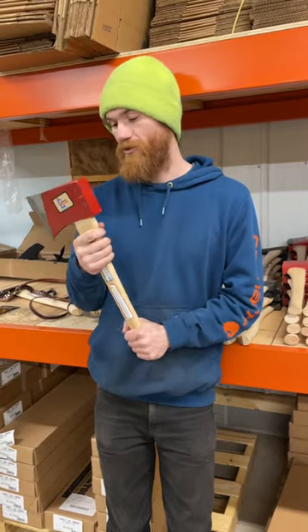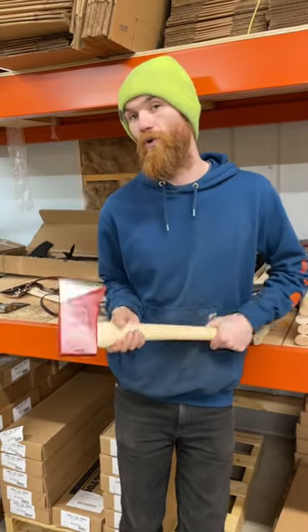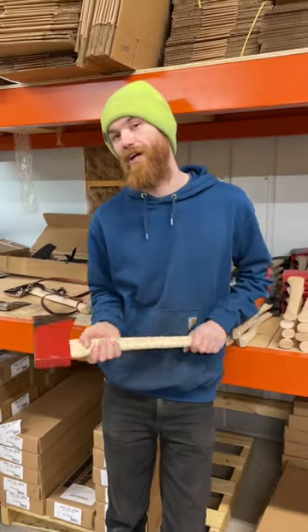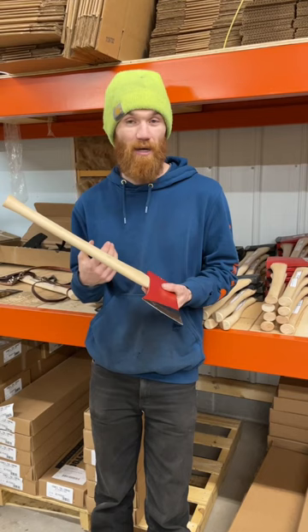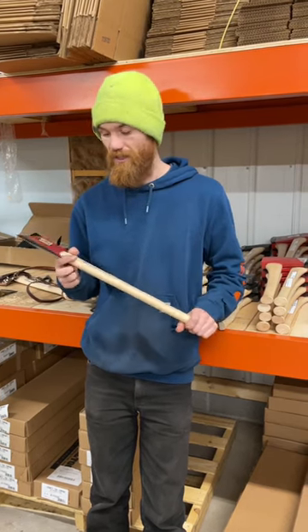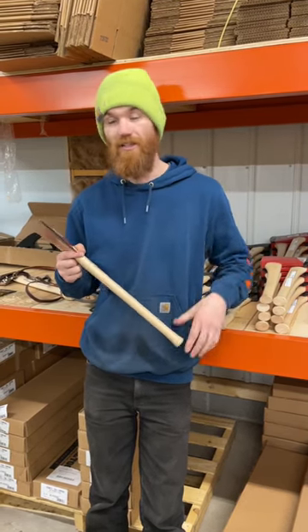Super small, super short handle so that it can be used in tight quarters. More on a hammer side than the axe side, but great for grubbing, getting some brush out from underneath, and can fit in a backpack or a bag in tight quarters.